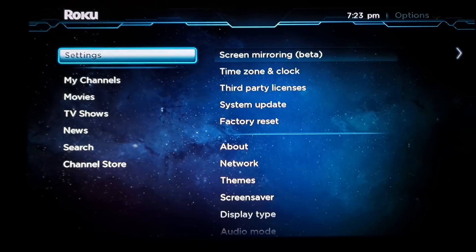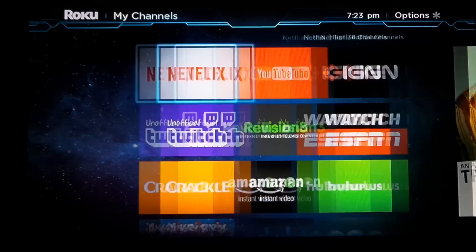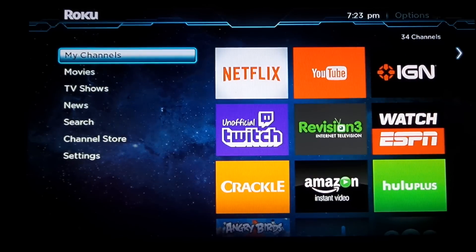You can actually be anywhere in the Roku player — you don't have to be in a specific spot. You can even be watching a channel and it should still come up, but I'm just going to use the home menu as an example. On my Samsung smartphone, you go into the notification tray and go to screen mirroring.